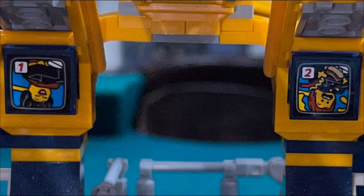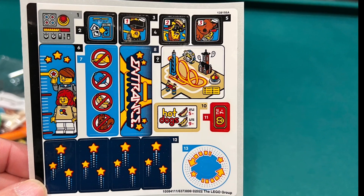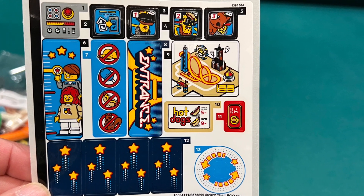I like the four monitors in the waiting area showing videos of upside-down riders, a troublesome squirrel, and what I think is a picture of a cell phone with photos. I don't like all the stickers in the set — it would have been better if they were printed tiles.